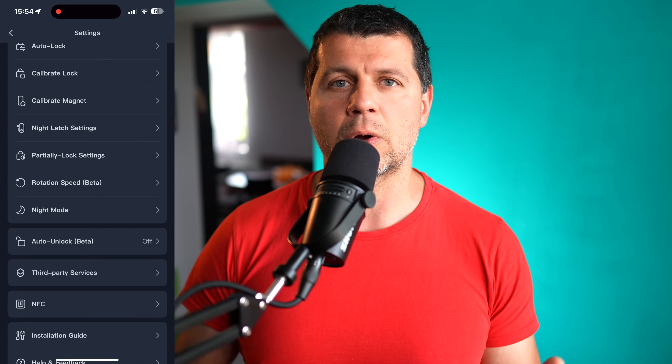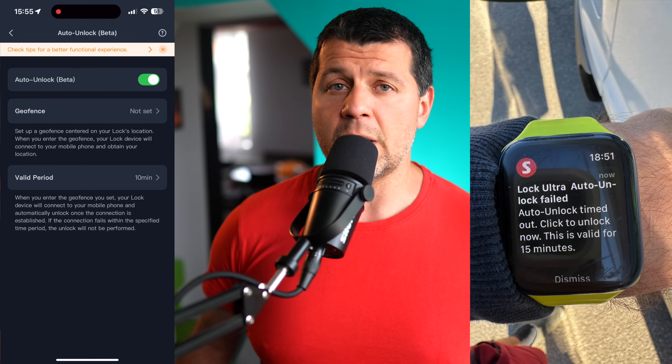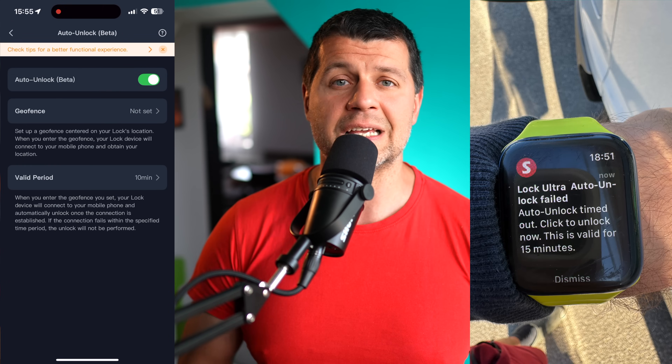If you don't want facial recognition, you have 17 more options: password codes, NFC, fingerprint sensors, voice, smartwatch, smartphones, and more. There's even an auto-unlock or geo-fence feature that should unlock your door automatically when your phone is within a specific range, though to be honest this didn't work for me — it's probably still in beta.